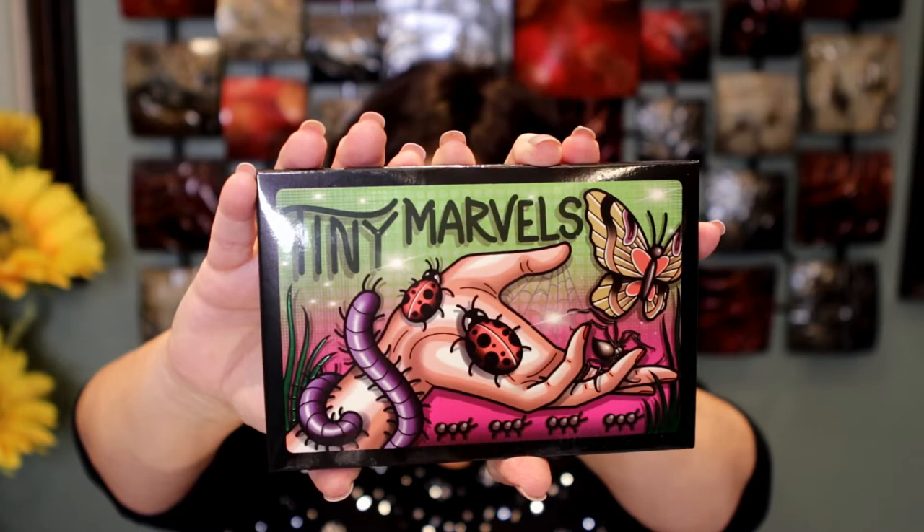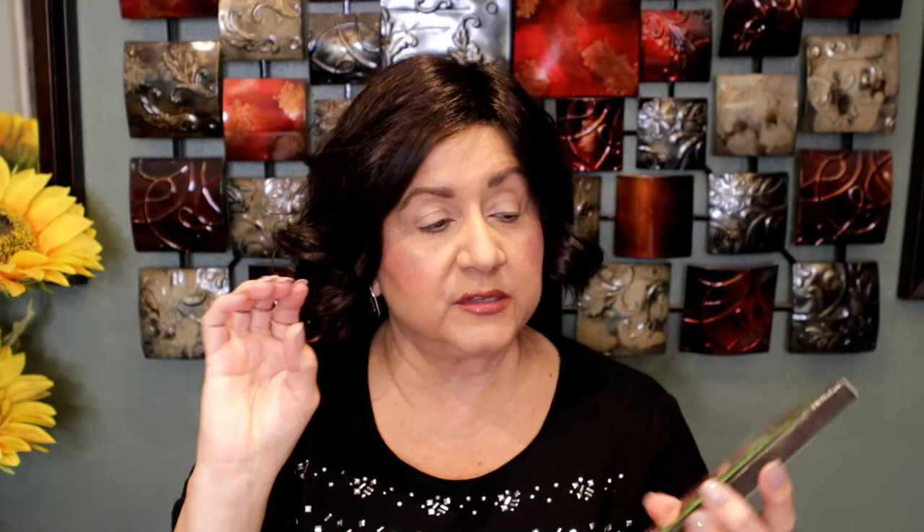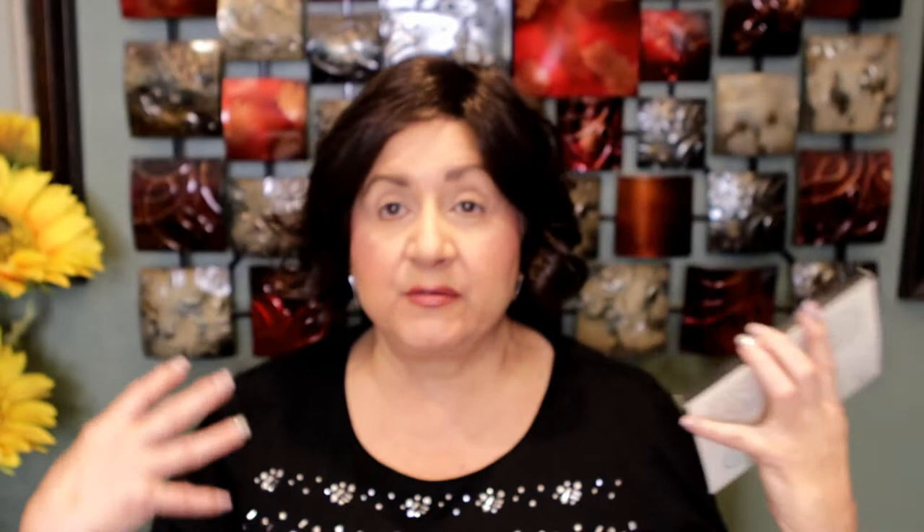This looks gorgeous. The actual packaging was created by Mel and the painting or drawing was done by her tattoo artist. Mel loves all kinds of little bugs, so this is why it's called Tiny Marbles — these are the little things that she loves. A lot of these shades and little bugs are throughout her tattoos. I'm sure most of you are familiar with Mill Thompson and know that she has some beautiful tattoos all over her body, and a lot of them are here in this palette.